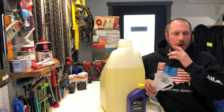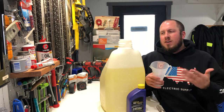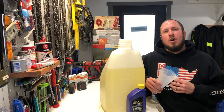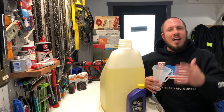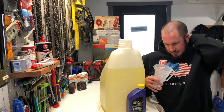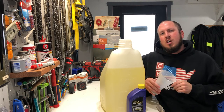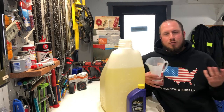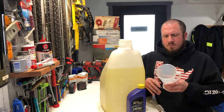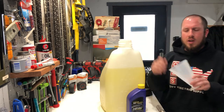If you're looking at dirt bikes or four-wheelers that are two-stroke, usually they call for 32 to 1, sometimes different numbers. Everybody has their own mixture they'd like you to use. I would always recommend the manufacturer's instructions. I go a little heavier on the oil just so I don't have to change up my fuels for break-in and stuff like that.